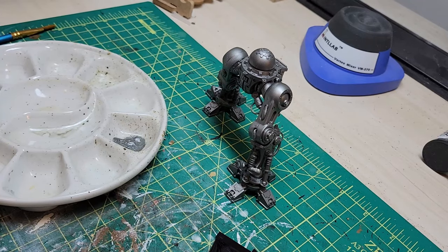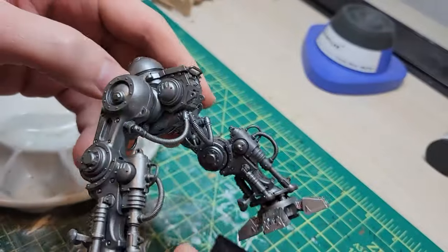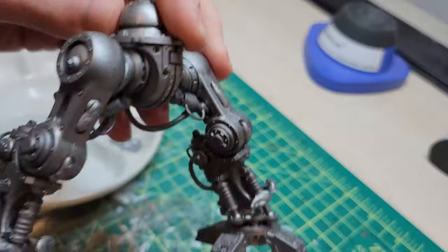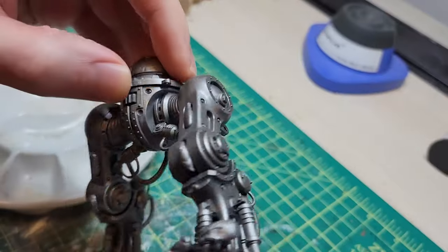So let's get started. Now, I said there were three steps in the intro, and there's a hidden fourth one, which is to prime your model. I primed it in a gunmetal color by Vallejo, just a spray primer — totally good enough for this effect to work. I would suggest a duller metal for this effect. You don't want a high gloss, high reflective metal for more of an ancient, worn look. It just wouldn't really be befitting of the final effect.